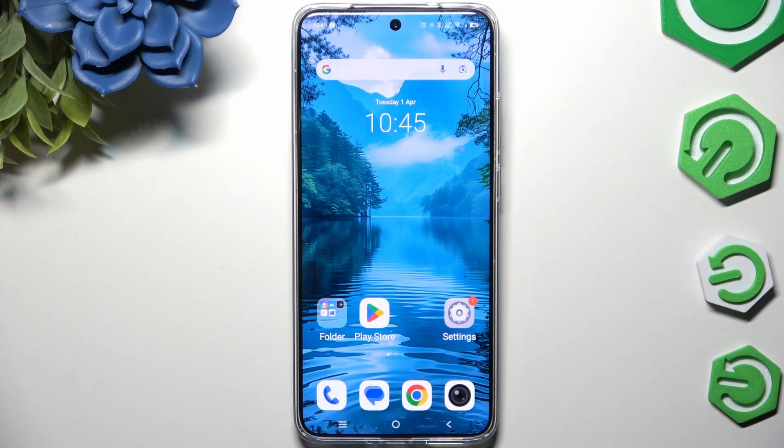In front of me is the Vivo X200 Pro, and today I would like to show you how you can set up screen lock.